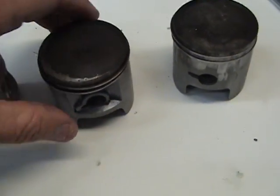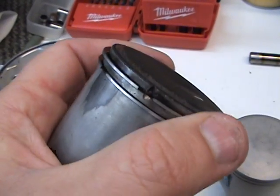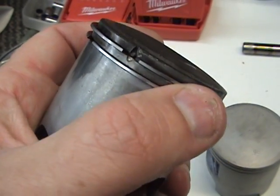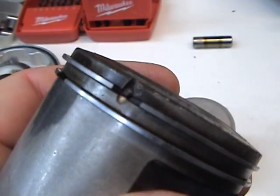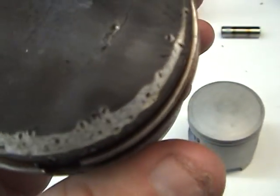What actually happens is this: the piston rings can move freely — they always have to move freely. You see that little spot right there? That's where the piston broke — that's what got sucked up and caused all those little dots.